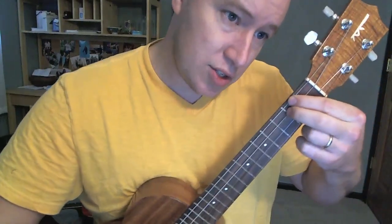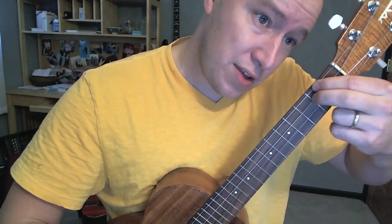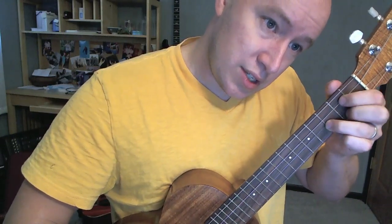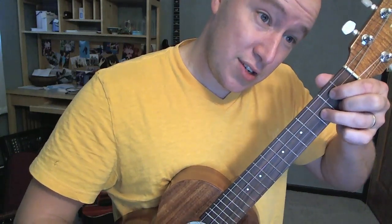Alright, so easy enough song to do on the ukulele. Here's the chords. D: 2nd fret, 3rd and 4th string. Then G: 2nd fret, 1st and 3rd string, 3rd fret on that 2nd string. It's a G.